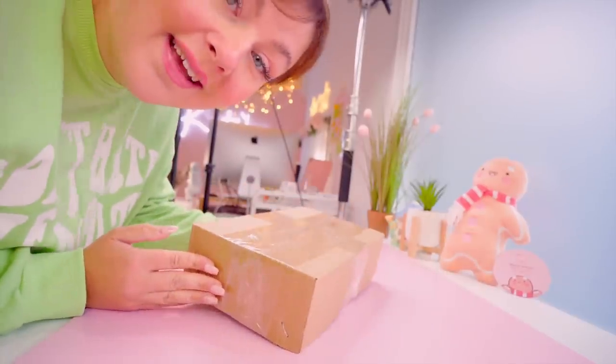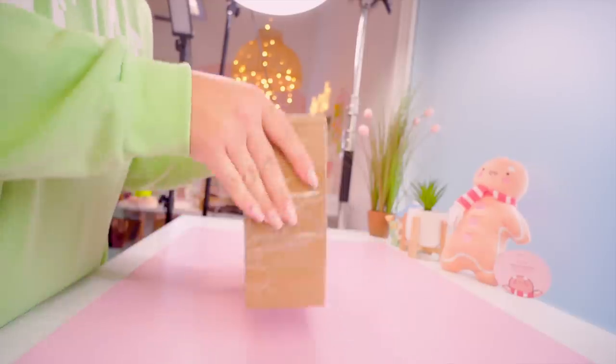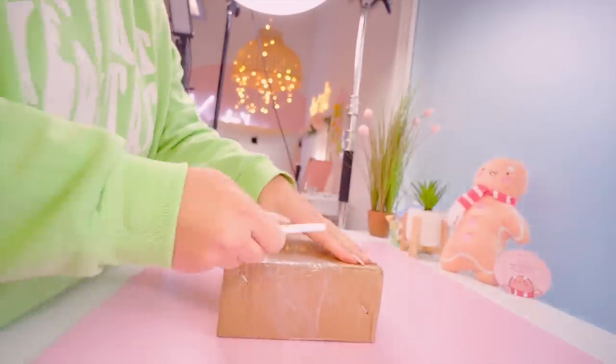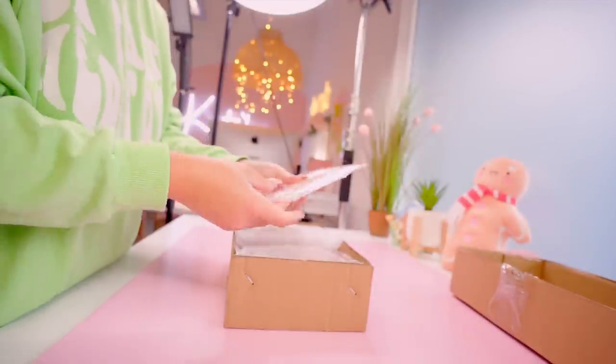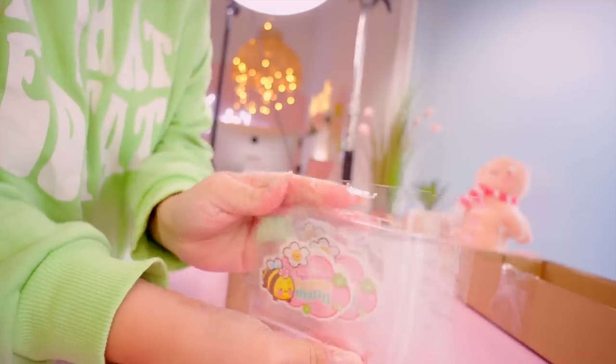It's time to unbox the new enamel pins. I'm really excited to see what they look like. They've got back plates, and they also sent me some stickers with the BumbleBook design on — so they do vinyl stickers too.